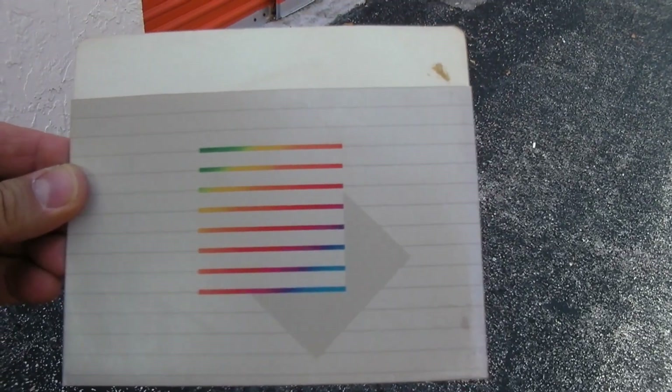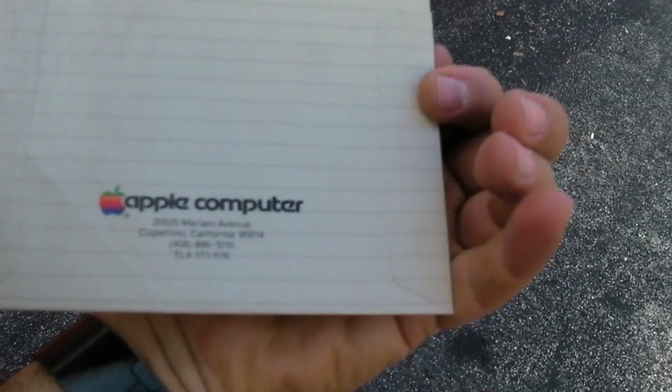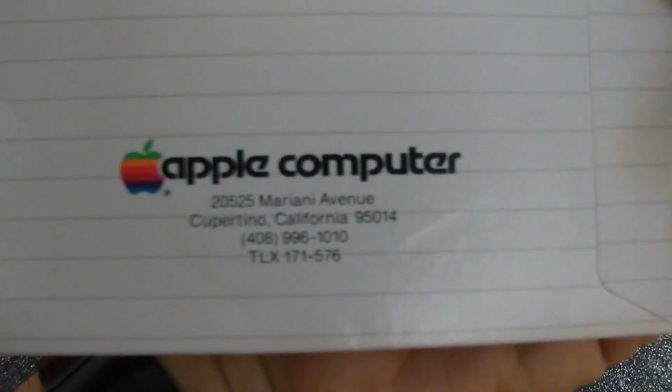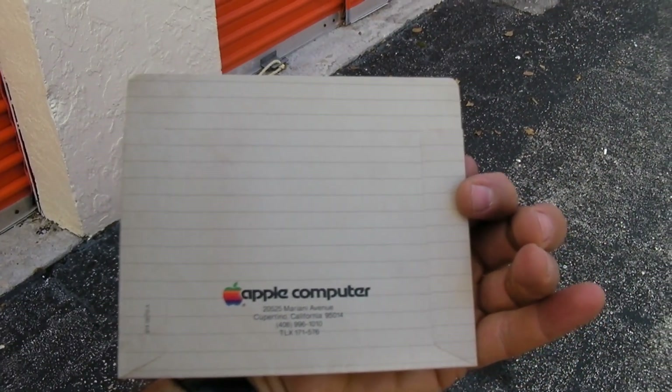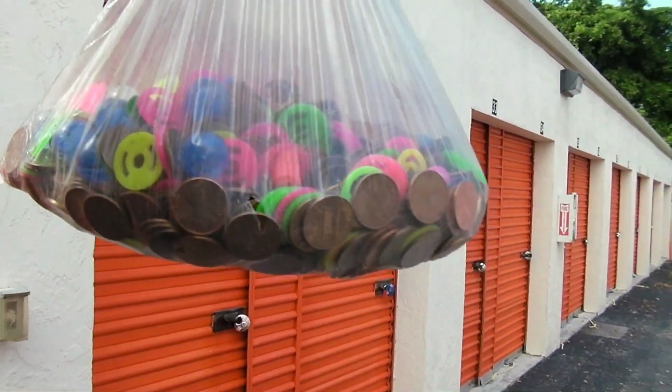There's an official Apple five-and-a-quarter-inch disc sleeve — yeah, there it is with the old logo. It's actually quite lovely.